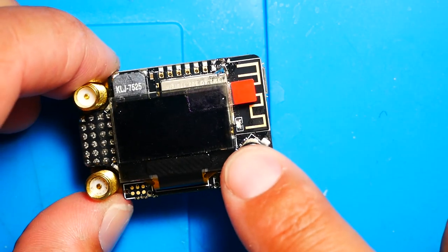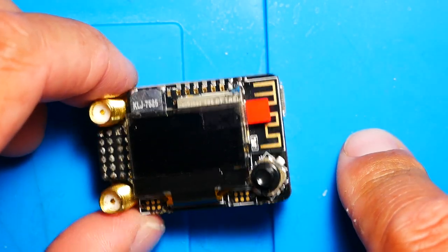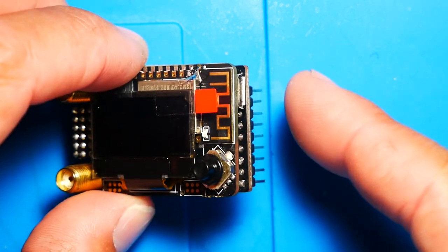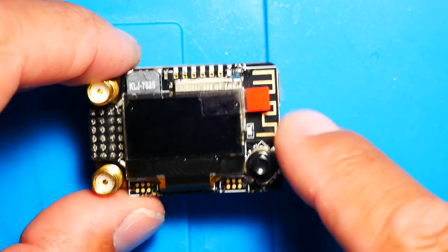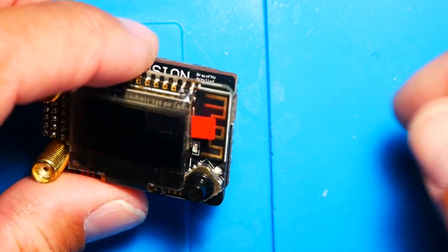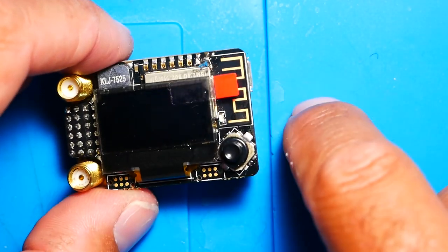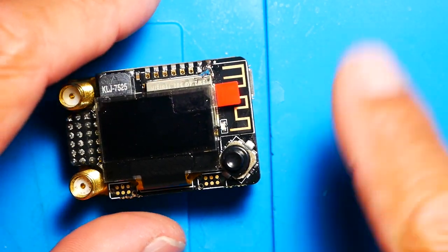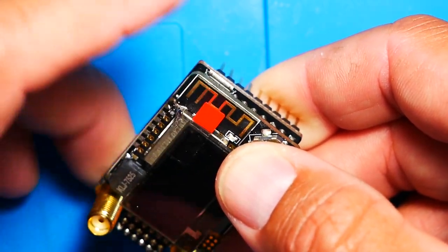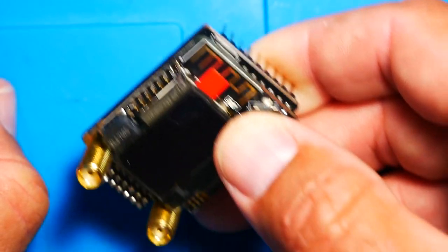So did you answer yes or no to: does this respond to TBS Agent X? If you answered yes, it does respond, then all you need to do is plug your USB in and update to the next firmware. If you answered no — meaning you plug your USB in and Agent X does not respond, you don't see it moving or anything happening — then you need to hold down this button while plugging it in, and do not release it for the entire flashing process.